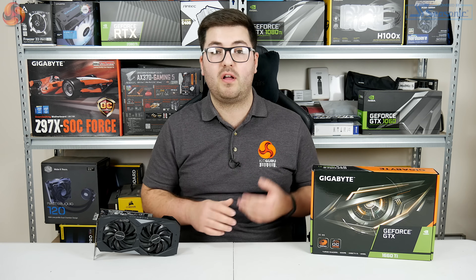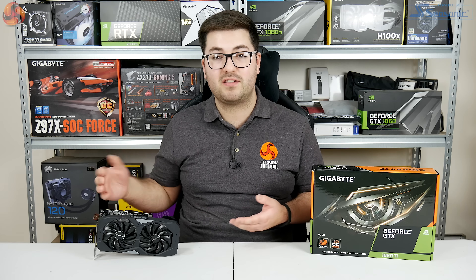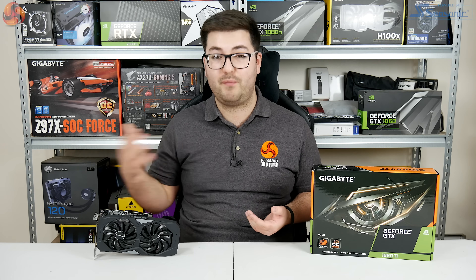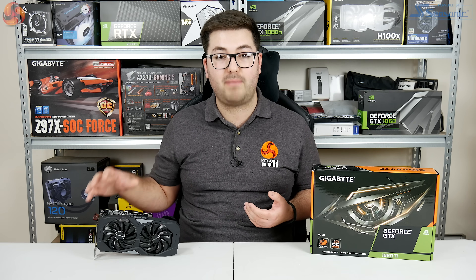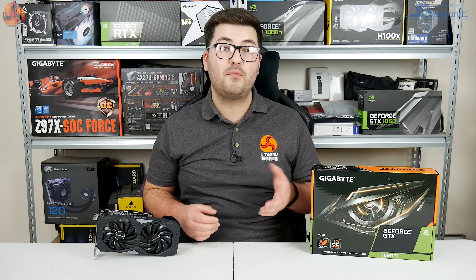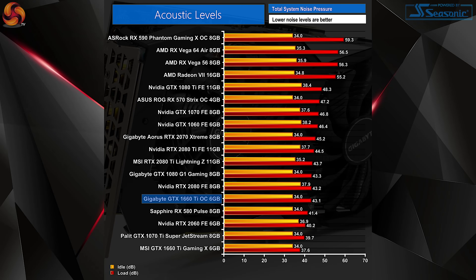There was surprisingly little difference in thermal testing as well. The GPU peaked at just 65 degrees on the Gigabyte OC6G, which I have to say genuinely surprised me given how basic the cooler actually is. The proof is in the pudding though — a peak of 65 degrees is great performance for a cooler this simple.